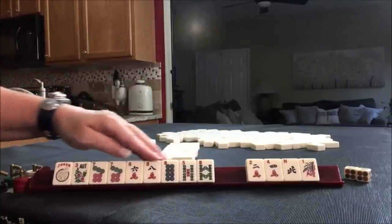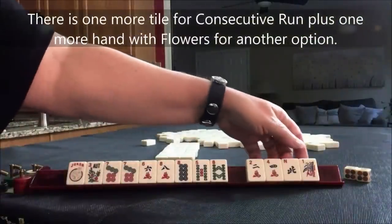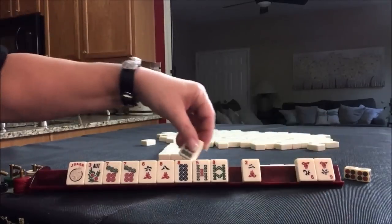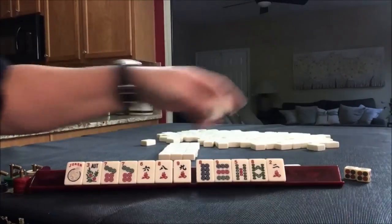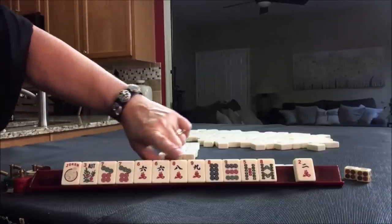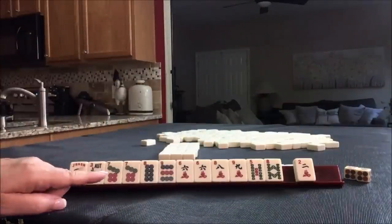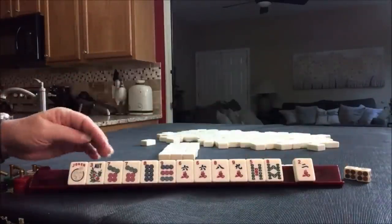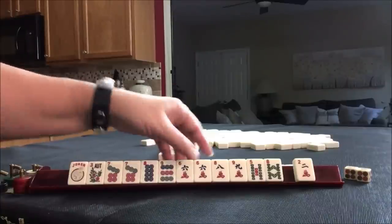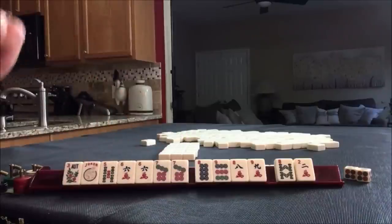I'm going to keep the pair and pull tiles that can support it — five through eight. All these tiles could potentially be used in a consecutive run. We'll pass nine, nine, six. We only have one discard — all six through nine. So now we need to whittle this down. We have seven, eight, here's a six, seven, eight, nine, six. What about five, six, seven — five, six, seven consecutive run kongs?